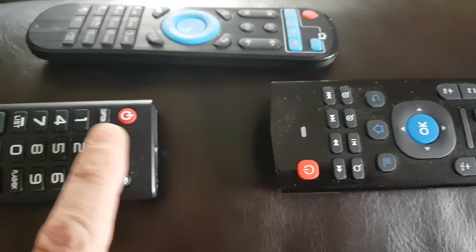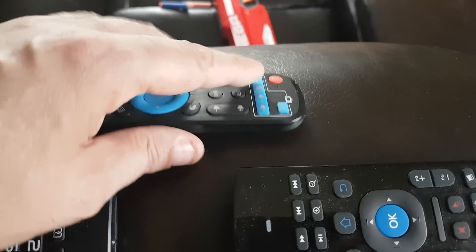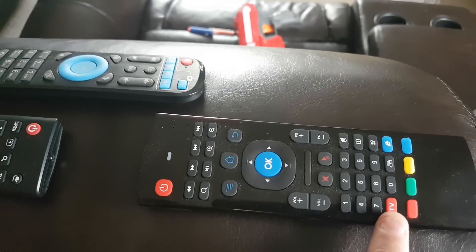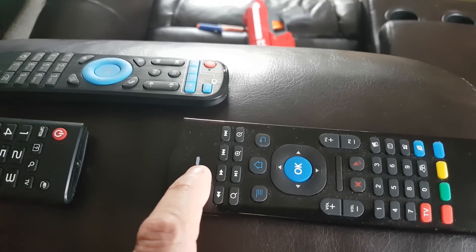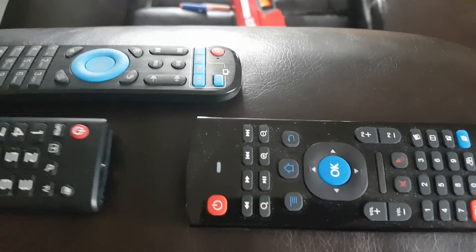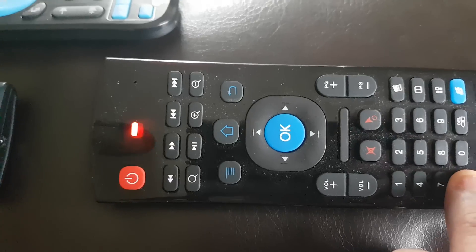Today we're going to program this power button to be the TV power, and we're going to program this little red button at the bottom to be the TV box power. So to do that, we push and hold this TV button until it goes from a fast flashing light to a slower blink.